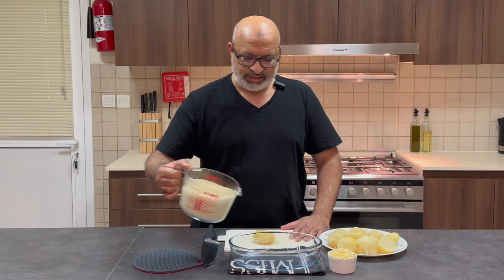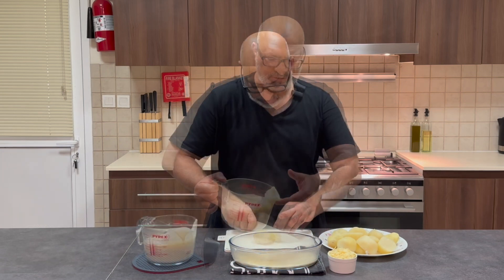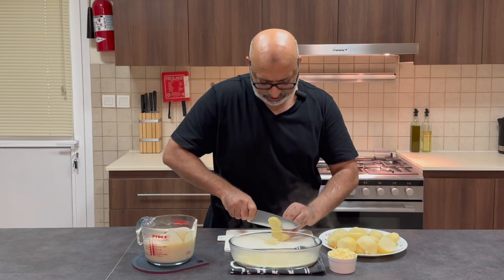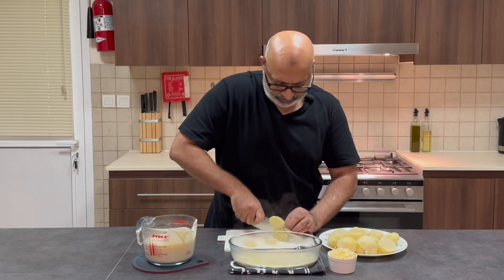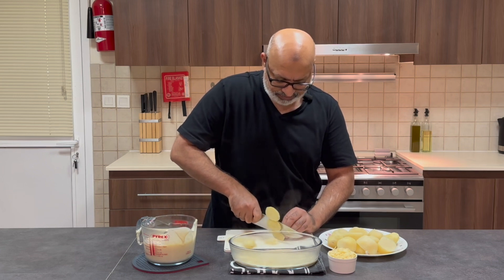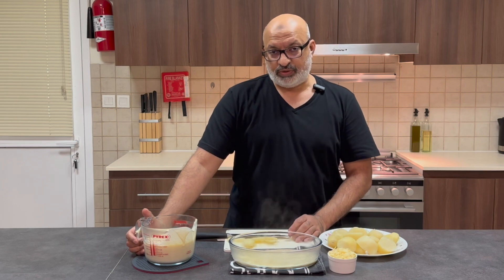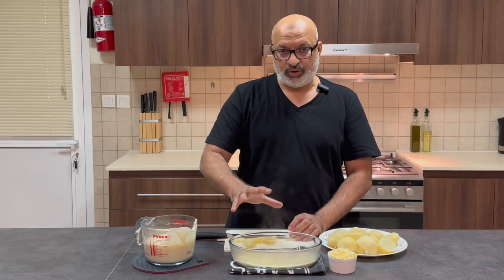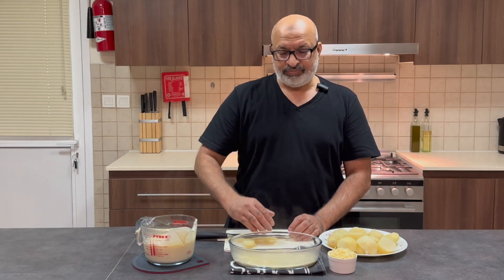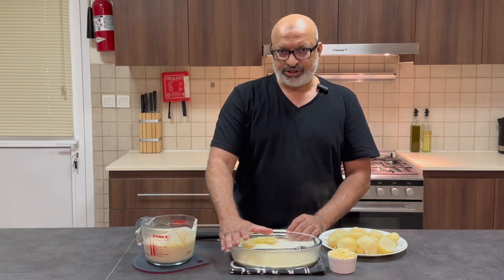So before I start, I'm just going to take a little bit of béchamel sauce and just pop it in the base. So all I'm going to do now is just slice my potatoes and start layering them, pouring some cream sauce and cheese sauce over it as I'm layering. Then in about five minutes I'll come back and show you what it looks like.